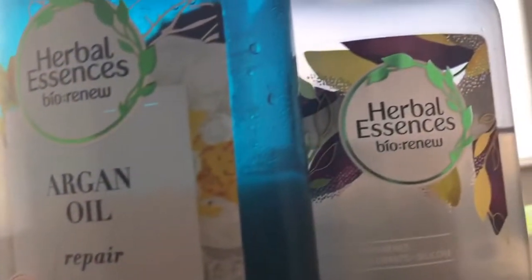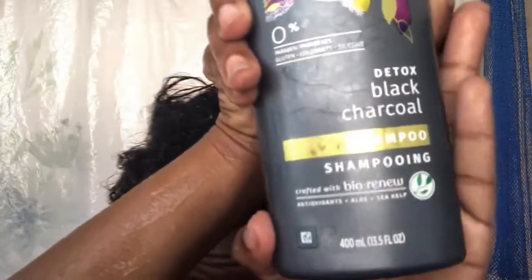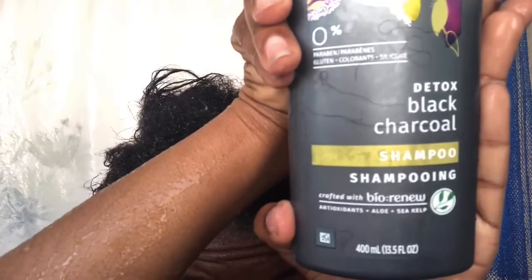I use three products to wash my hair. That's the African soap I got from the motherland — I do not buy the African soap from the beauty hair supply store. I also use two shampoo-conditioners from Herbal Essence. My wash routine is basic: I use the detox black charcoal shampoo by Herbal Essence.